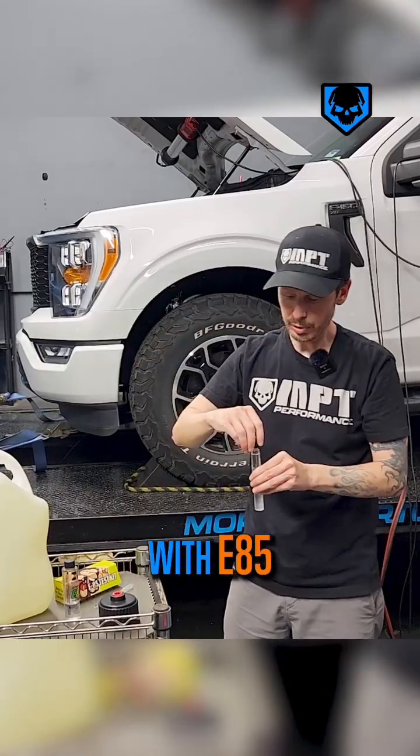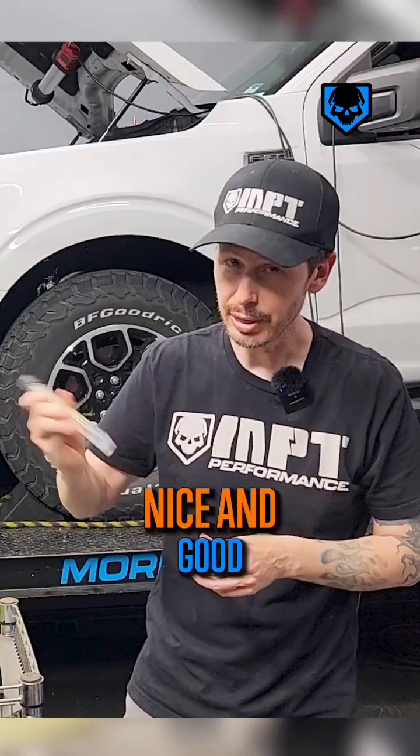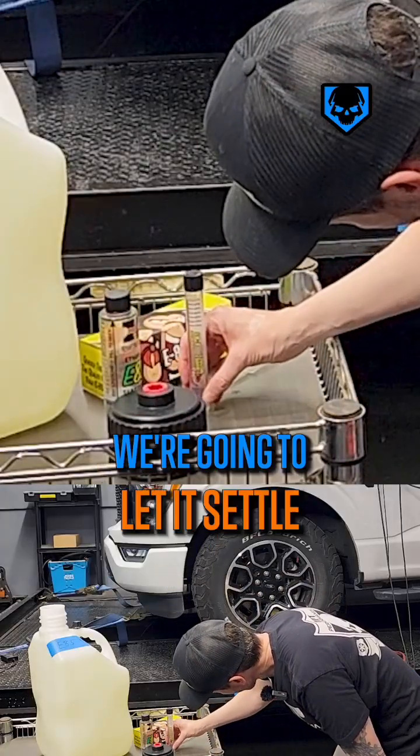Once you've filled it up with E85 up to the mark, the next thing you do is shake it — shake it up nice and good. Mix that E85 with the water and then we're going to let it settle.